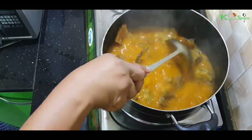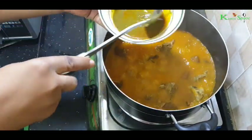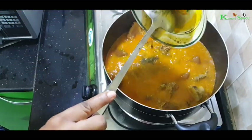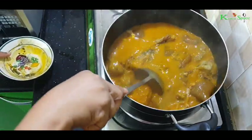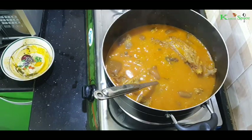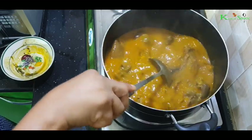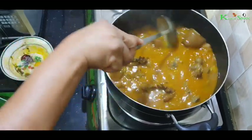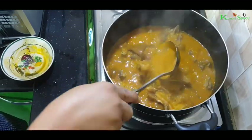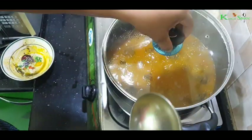The cocoyam has dissolved completely. So now I have to add the oatmeal and the Maggi cube. Stir and allow it for 2 to 3 minutes.